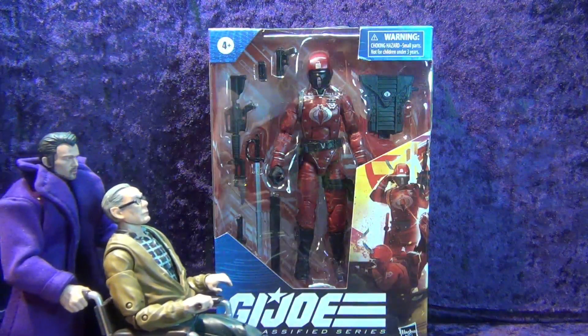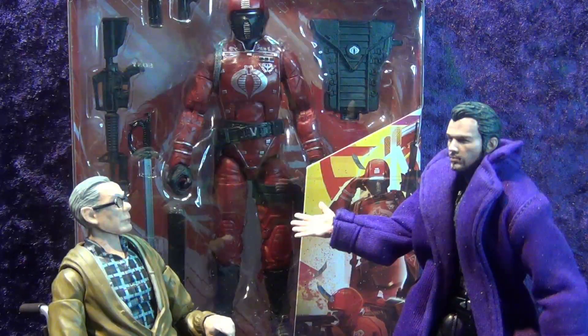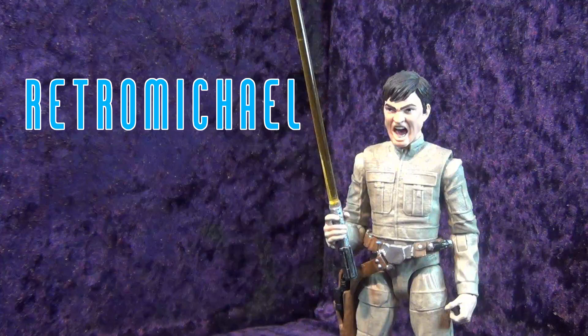Here we are, granddad, this is where I work. As you can see, I'm getting ready to do an unboxing and review of the Hasbro GI Joe series Crimson Guard. Oh hey, what's going on? It's me, Retro Michael — that's right, I got a yellow lightsaber and I escaped from hell.